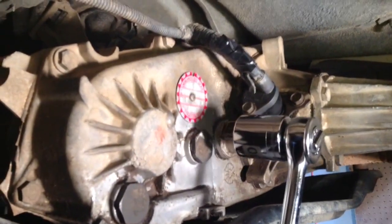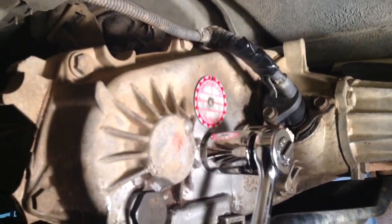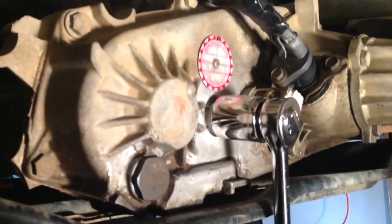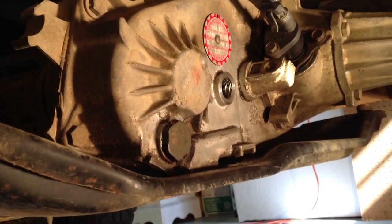These drain plugs take a 30 millimeter socket. So we're going to go ahead and remove the fill plug right now, then remove the drain plug.